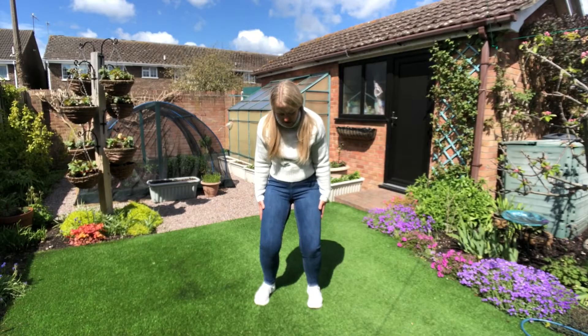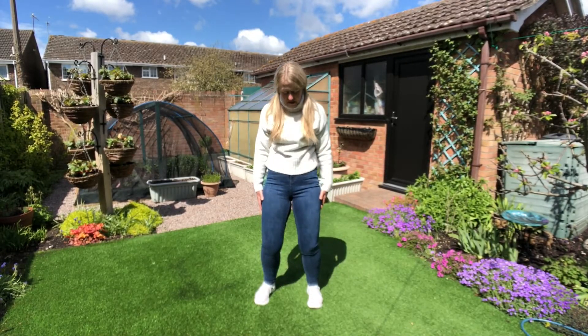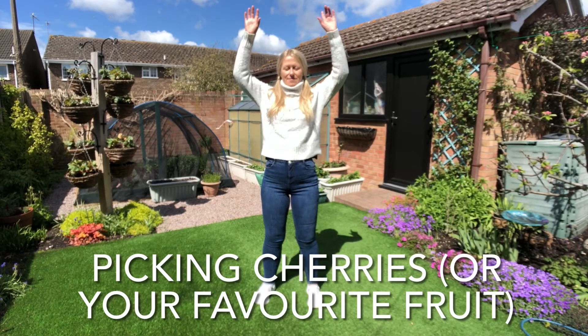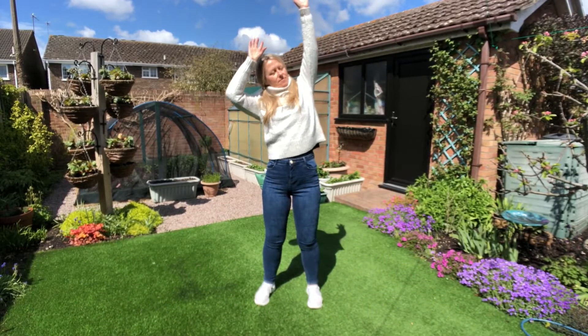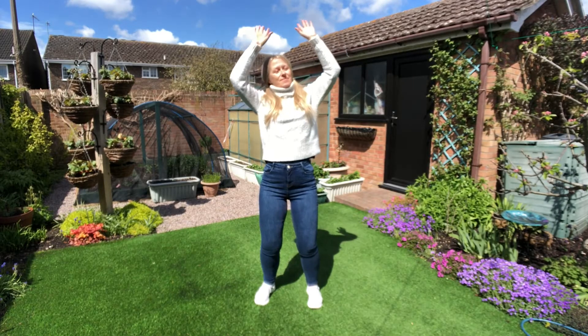Just keep breathing away any tension. Next we'll pick our favorite fruit from the tree — arms rise and we gently reach over from side to side as we pick the fruit from the tree.